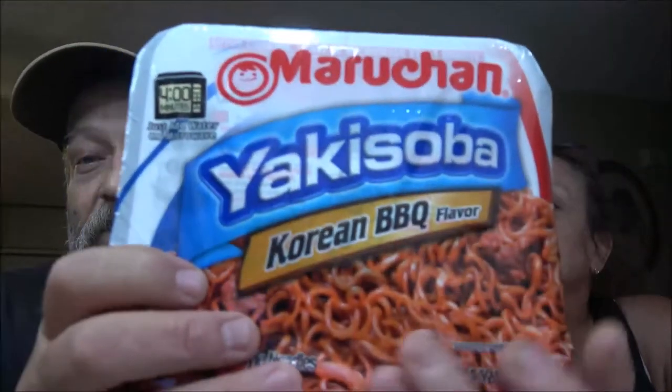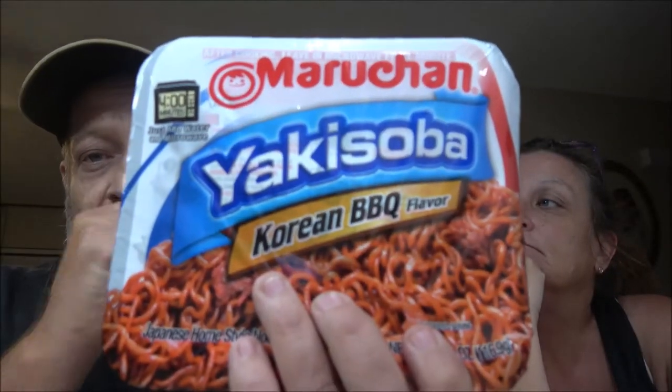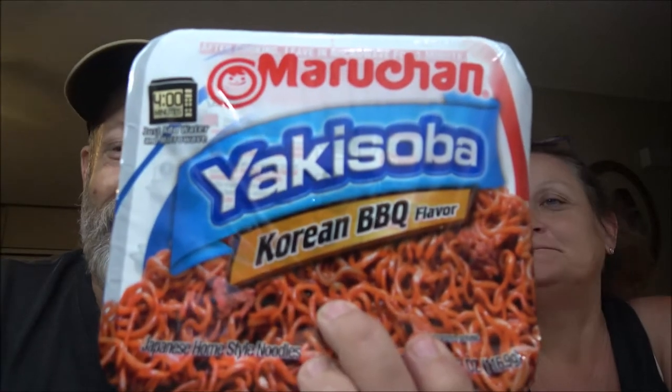Hey guys, Shea Bearer 1000 here and I got the lovely Mrs. Shea Bearer 1000. So we're going to try this stuff out. This is what it is, and it's really - stay tuned.